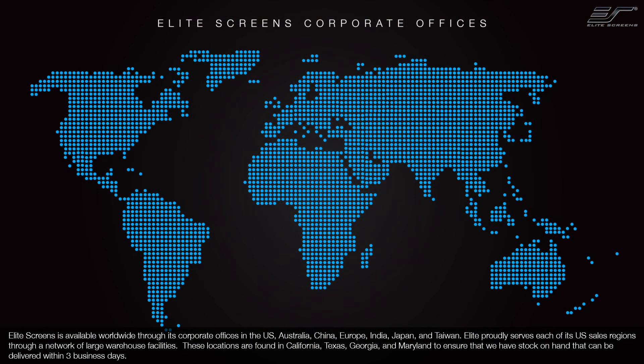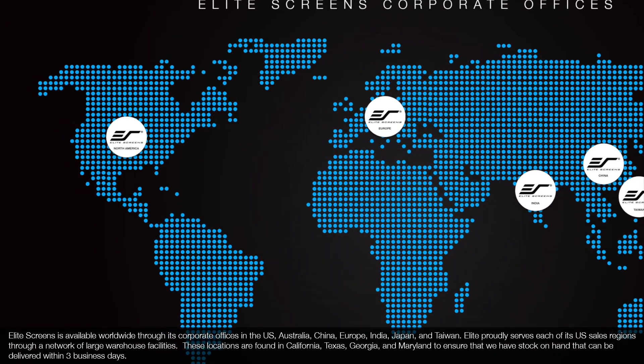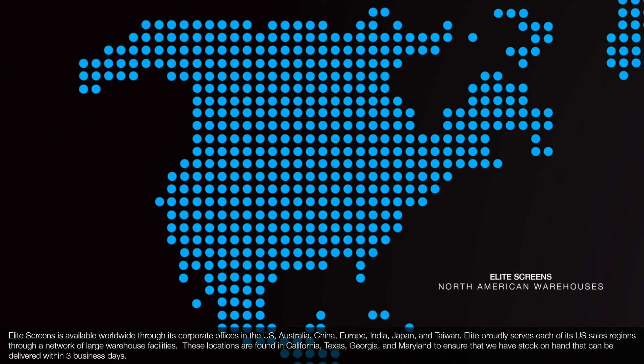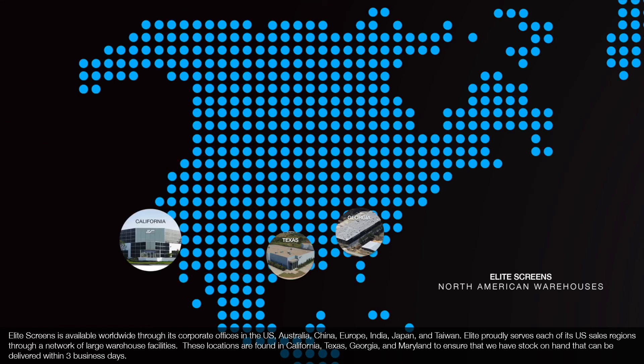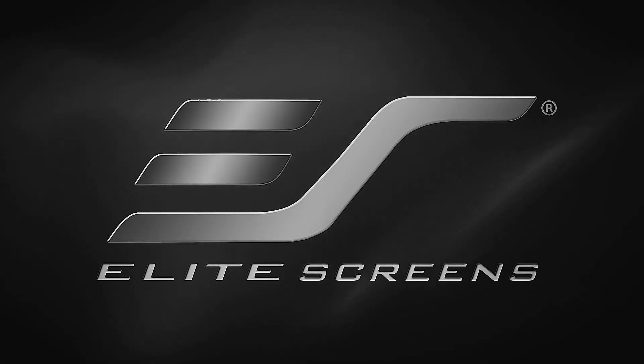Elite Screens is available worldwide through its corporate offices in the U.S., Australia, China, Europe, India, Japan, and Taiwan. Elite proudly serves each of its U.S. sales regions through a network of large warehouse facilities located in California, Texas, Georgia, and Maryland, to ensure stock on hand can be delivered within three business days. Elite Screens — get the big picture.